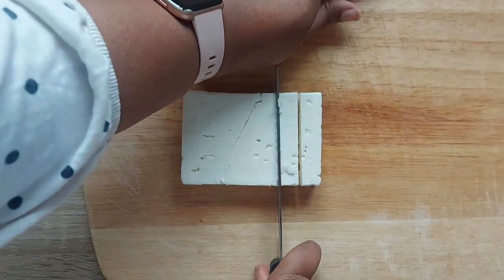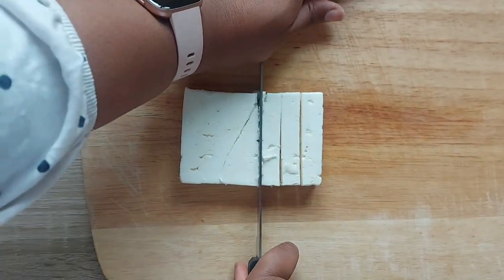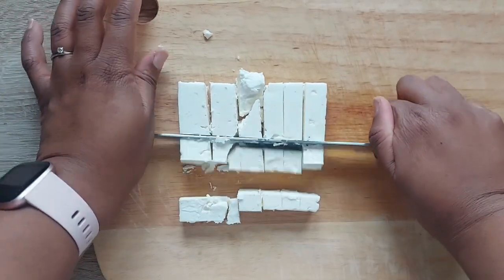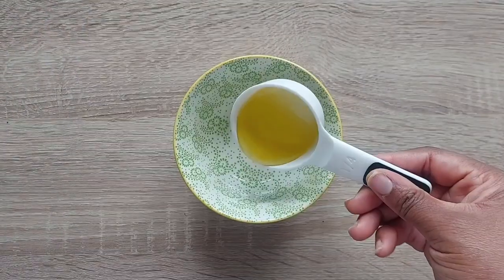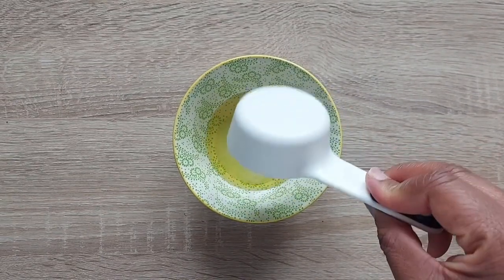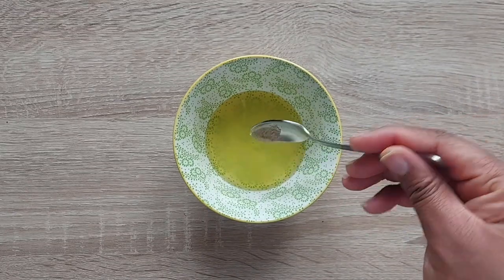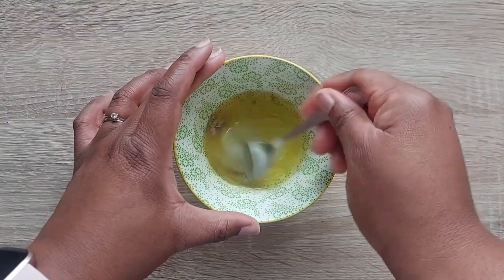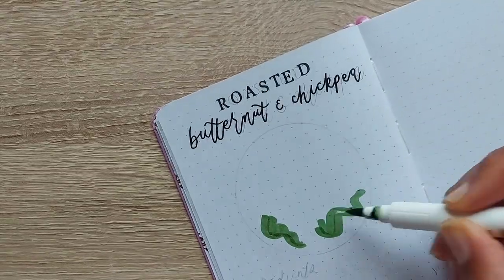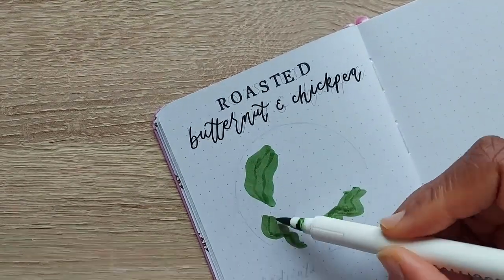Then take your block of feta and chop it up into chunks about the same size as your butternut squash. Next, create your dressing: combine an eighth cup of olive oil, an eighth cup of lemon juice, a pinch of salt and pepper, and give it a really good mix until everything is well combined.